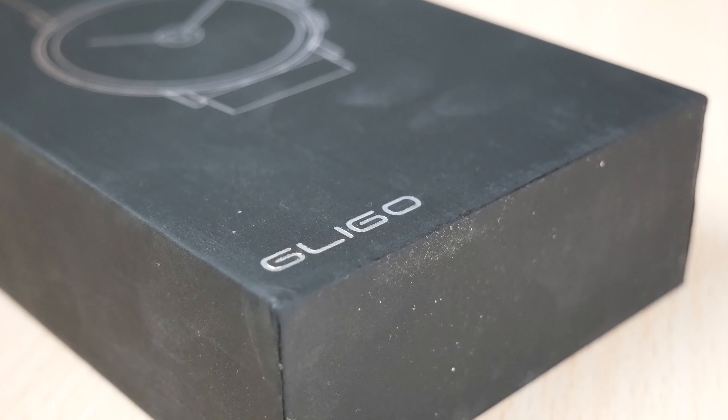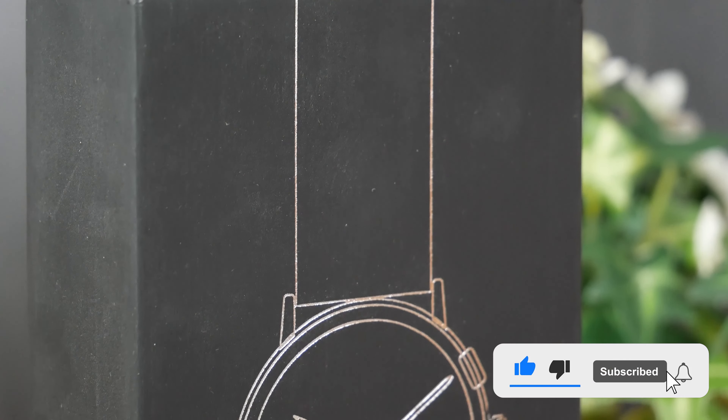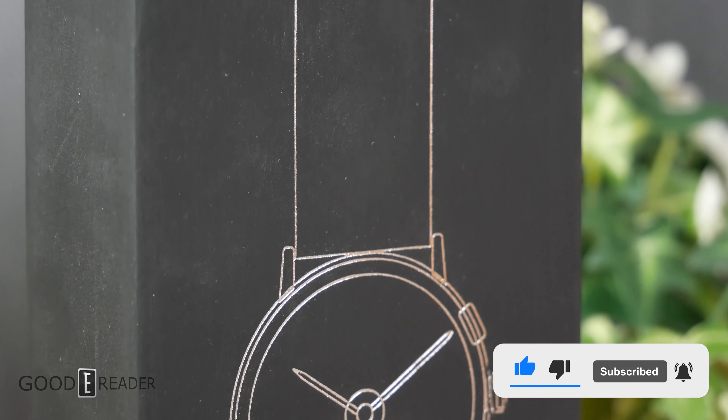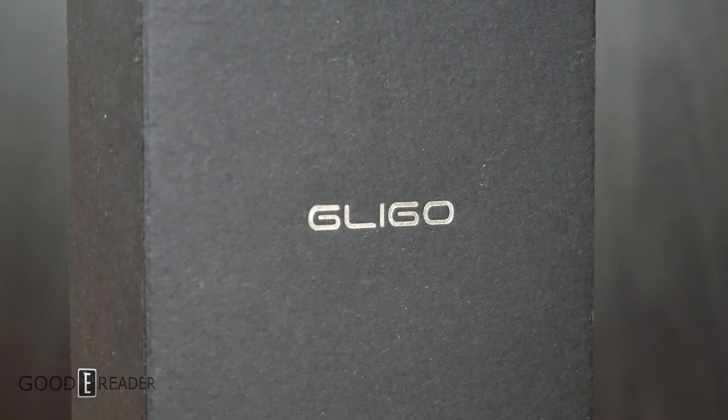Which started off as an Indiegogo crowdfunding campaign comes an actual finished, released, retail-available product. This is the Gligo e-ink smartwatch with a two-year battery life. The box doesn't really have a whole bunch on it, so we're just going to go ahead into the unboxing itself.